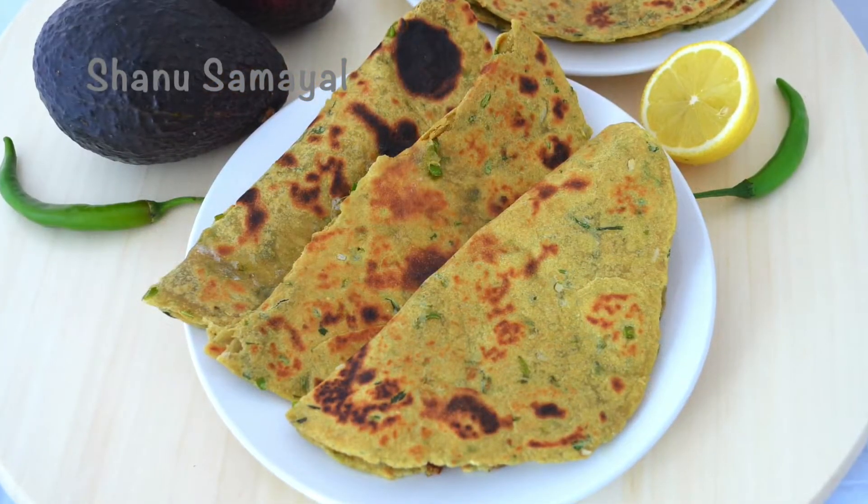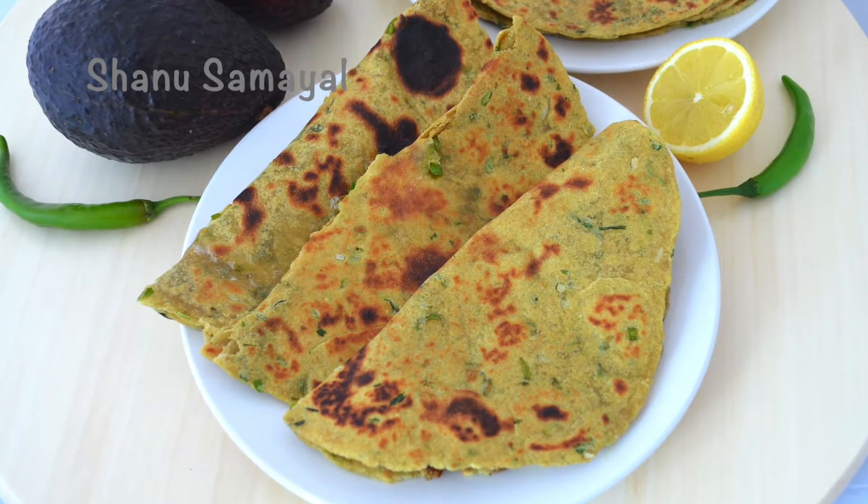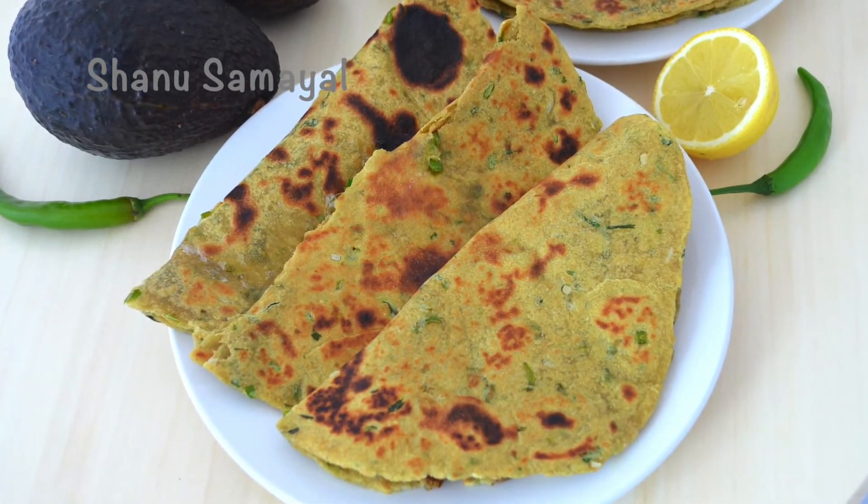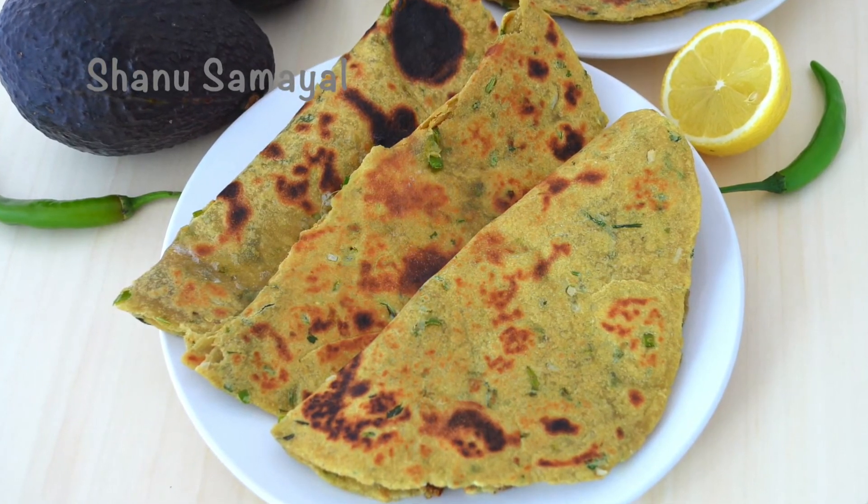If you want to see the recipe, how do you recommend it? If you want to see the next videos, subscribe to this channel. Good time!